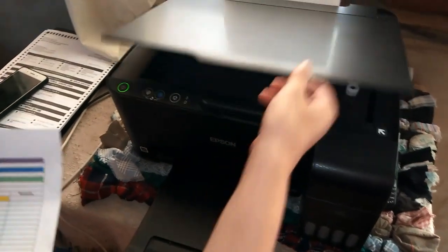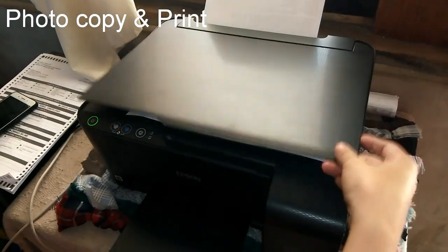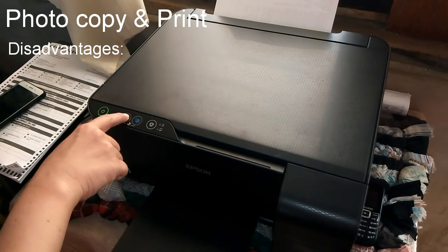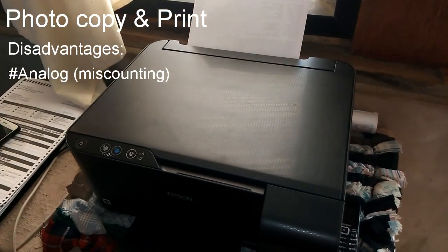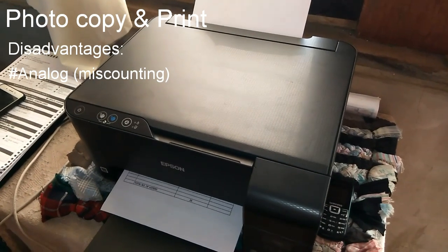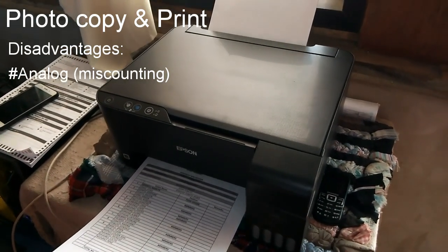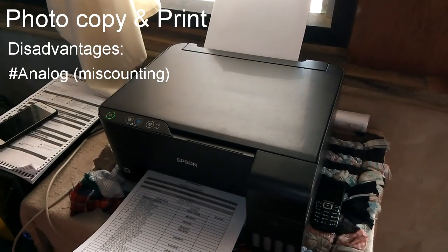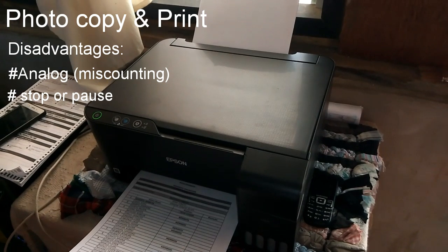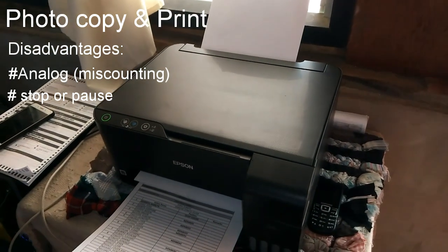First, regarding the photocopier of this printer — it's analog. Since it's analog, we're going to manually press this button here for the number of copies we'd like to make. The disadvantage of that is if you're going to recopy a lot, there would be instances where you will miscount, since there's no screen provided showing how many copies you've selected. Also, if you're copying a lot, in the middle of copying it will stop by itself and pause for at least 30 seconds, but it will continue copying after that.